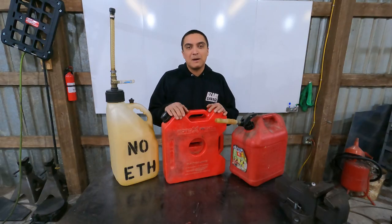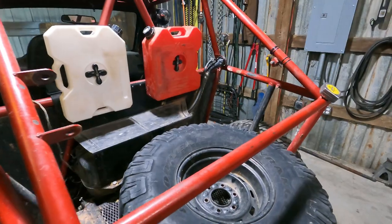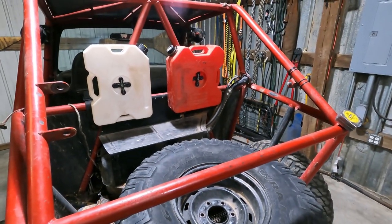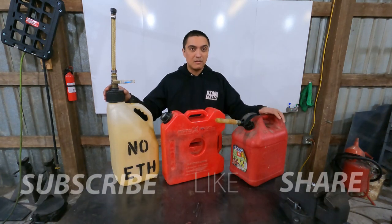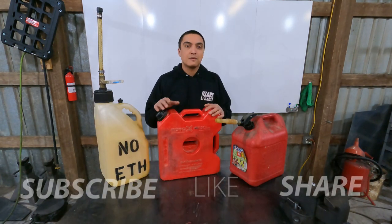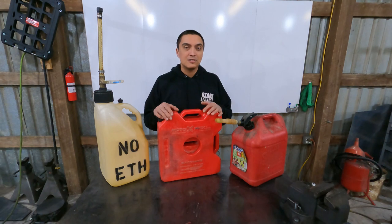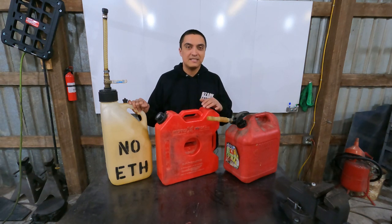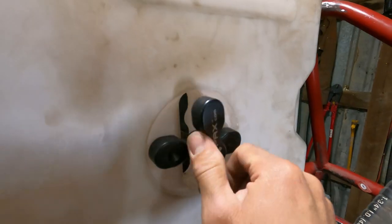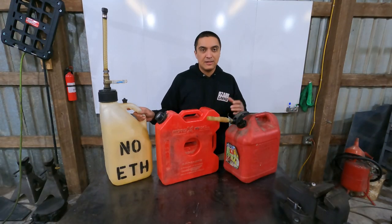Rotopax has become really popular in the past few years and they're kind of the symbol of an overlander. I've seen them on Jeeps, Tacomas, even on a Prius. Let's talk about what makes these cans so popular even though this one's $100 and these ones are about a quarter of that price. This video is not sponsored by Rotopax in any manner, shape, or form. I came up with four criteria to judge these gas cans in a vehicle-mounted application: cost, ease of mounting, space, and pour speed.